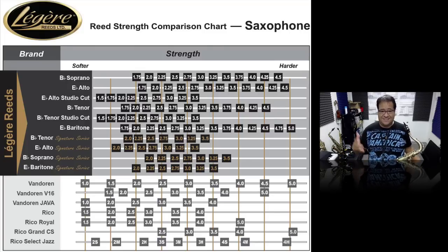So I went with the tenor because it's got all three. The Studio Cut is not available on the Alto, Soprano, or Bari. So let's get started.